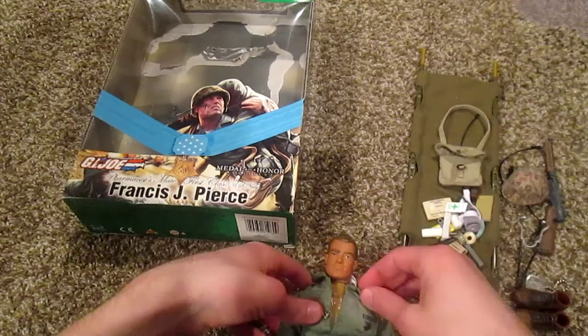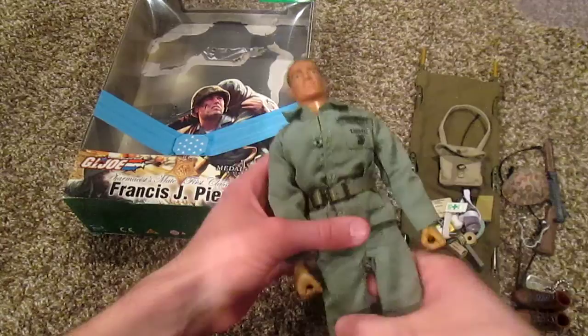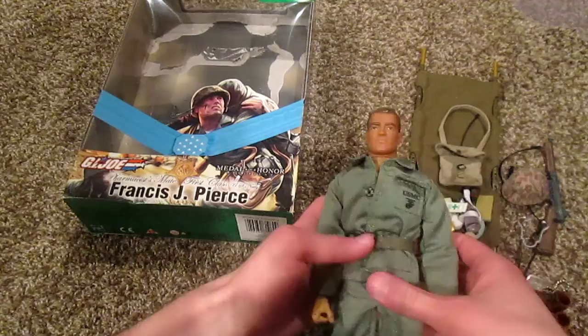Alright guys, that is Francis J. Pierce — a really cool GI Joe figure. I recommend doing some research on the guy; it's pretty amazing what he did.